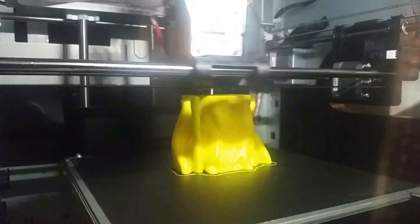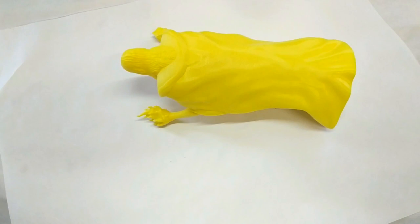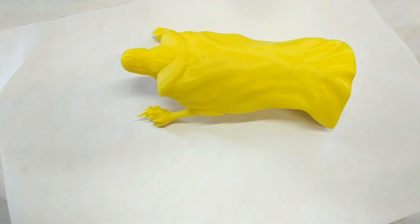With all that, it's ready to print. I printed this out on my DaVinci 1.0 Pro using Hatchbox Yellow PLA, with no supports, no raft, at 0.1mm layer height. After it was done printing, I handed it off to my wife for painting.